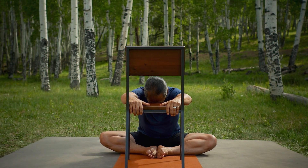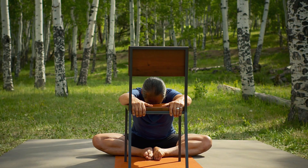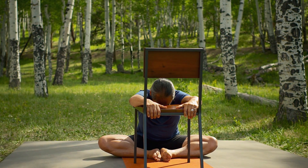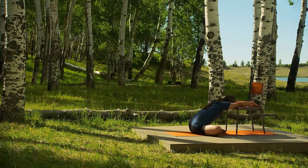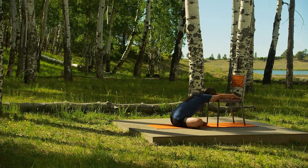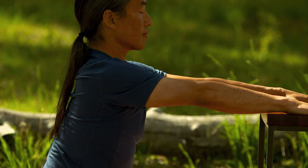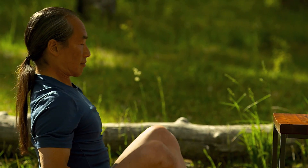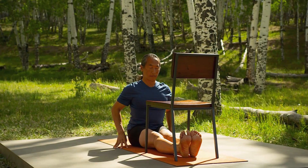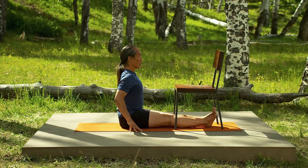Feeling the wind outside and the breath inside — small adjustments that create ease. Use your arms to help you sit back up. Extend your legs into staff pose underneath the chair. Press your legs strongly into the ground and lengthen through your waist.